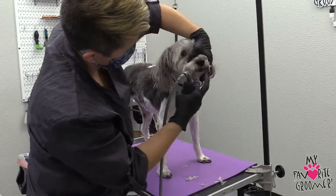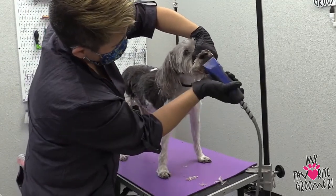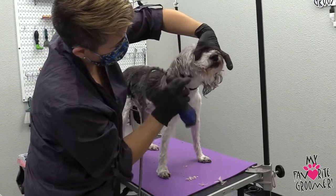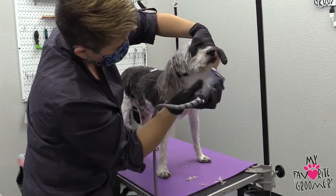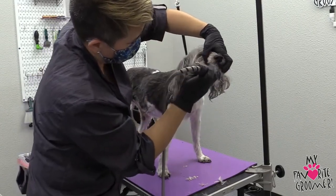You got a lot of stuff in your mouth — okay, we got to take care of that. You got a big mat right there on his face. You got to skip it and come back with a 10. Don't take your chances.